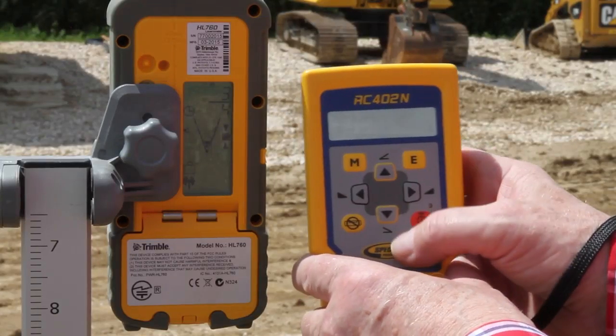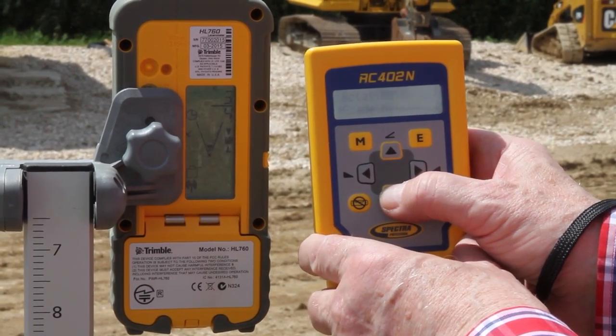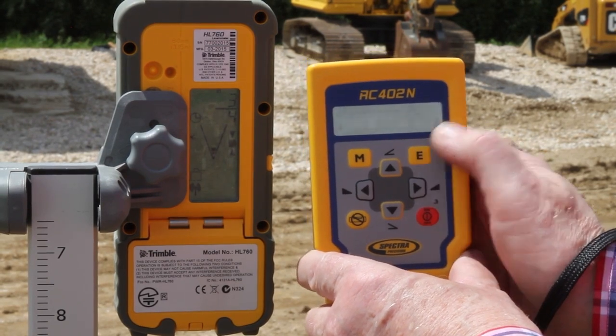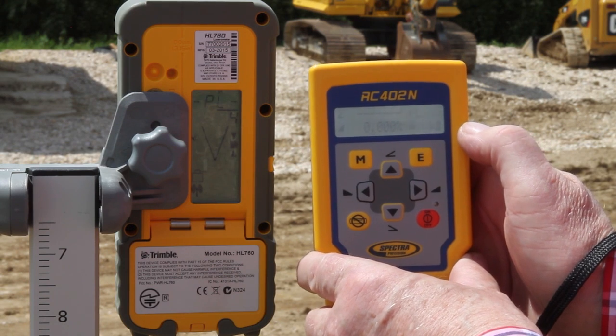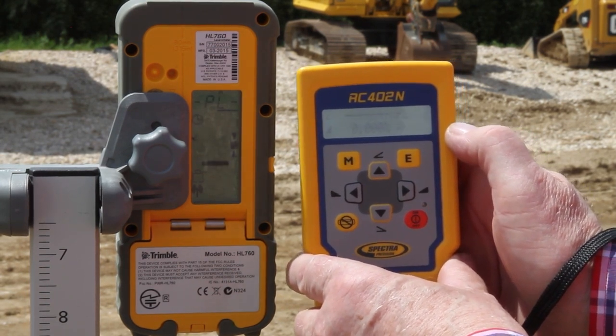Press and release the M menu button to enter the menu. Select plane lock with the down arrow button and press the E enter button. Press the E button again to start PLY plane lock at the y-axis. The laser adjusts and locks the beam at the on-grade position on the receiver.